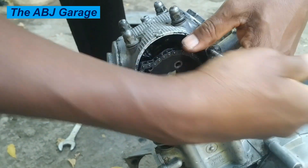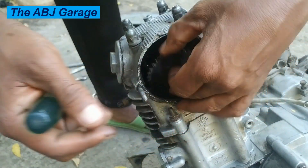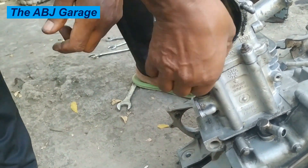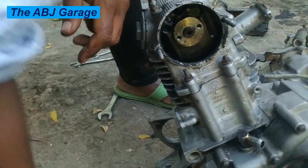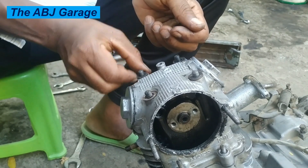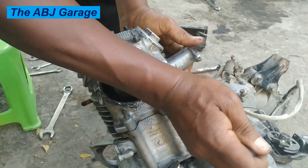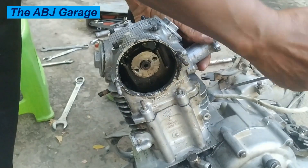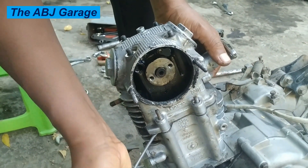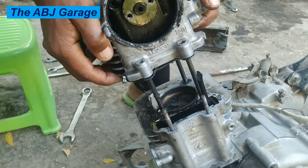If you are going to disassemble the entire engine, it doesn't really matter if the chain drops down. But if you are only removing the cylinder head, make sure the chain does not drop into the crankcase — otherwise you will need to disassemble the whole crankcase to retrieve it. Now the cylinder head bolts are removed and we are going to lift up the cylinder head to detach it from the cylinder. Insert a flat-head screwdriver, pry it up, and you can simply lift it out.